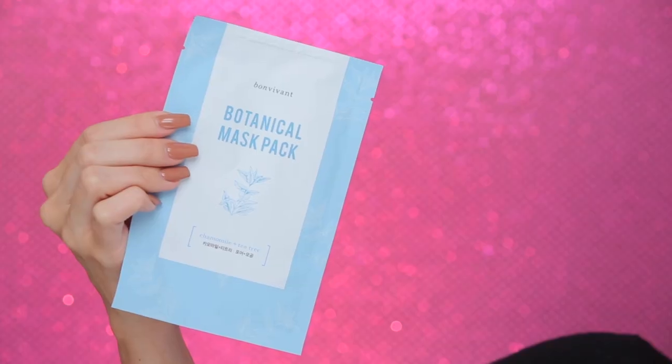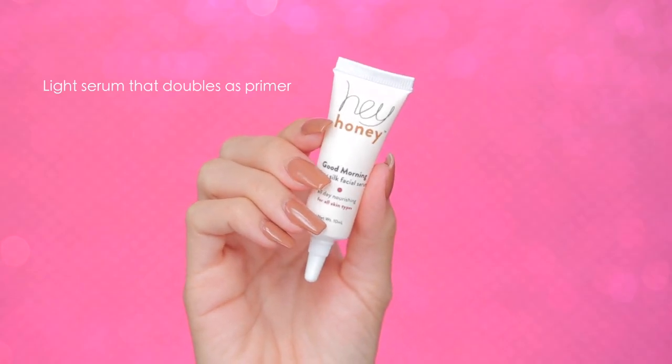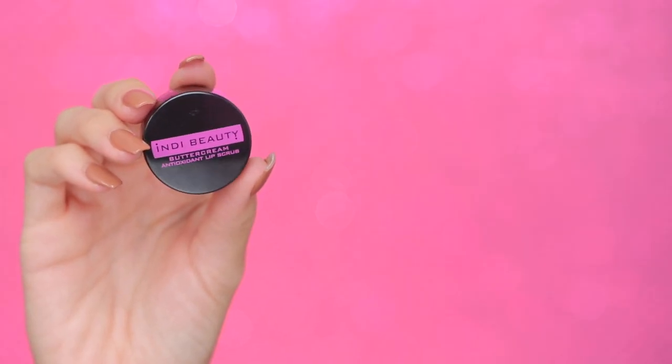That's kind of what I did. I also used all the products from this month's Ipsy glam bag. So let's get started. I'm gonna start out with a face mask — this one is from Bon Vivant, it's a botanical pure mask, the tea tree one, and it helps to hydrate and calm the skin. Next I'm gonna add a little bit of serum. This one is from Hey Honey — it's their Good Morning Honey Silk Facial Serum.